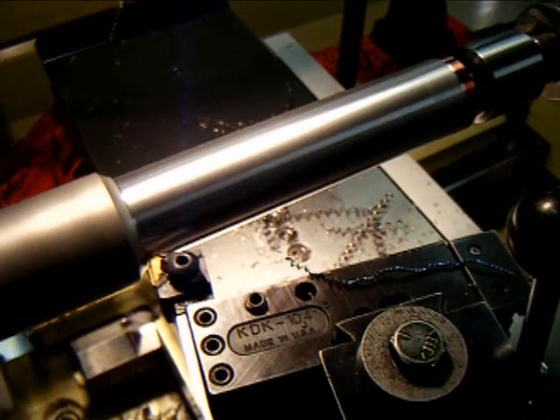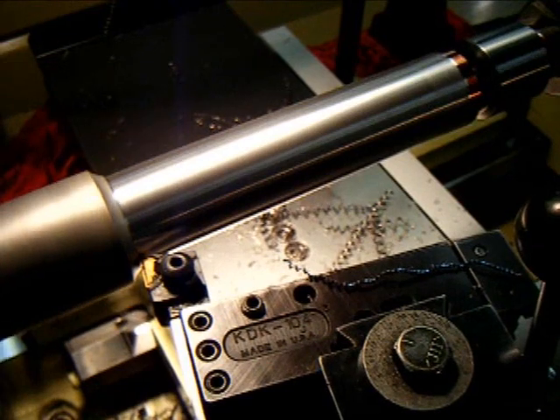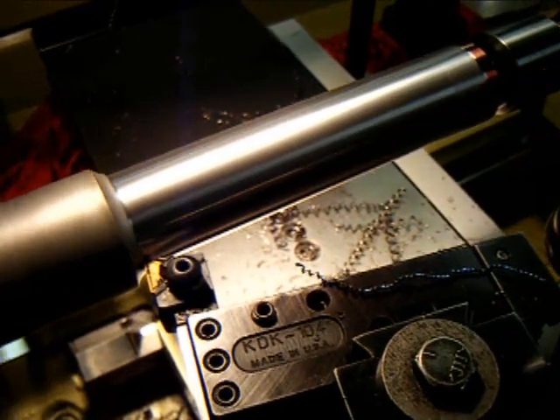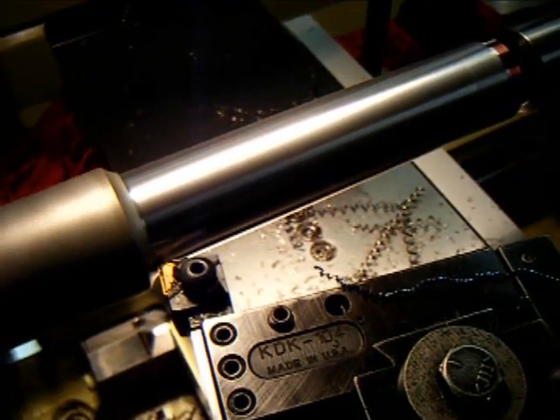And there it is, coming out with that same excellent finish on a precision part. What are you holding end to end? Within two tenths. Within two tenths — nice cut.